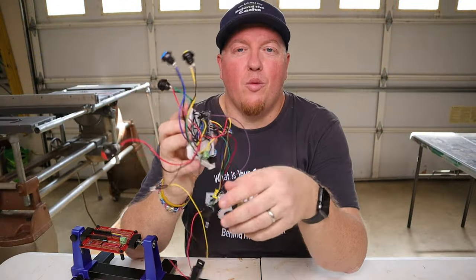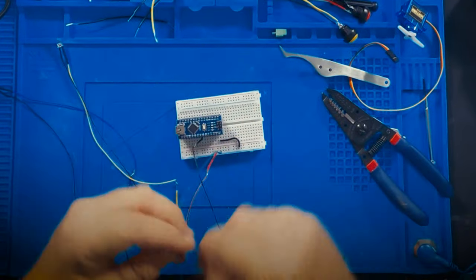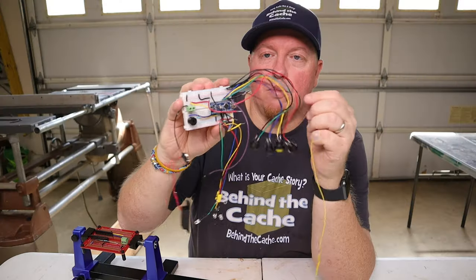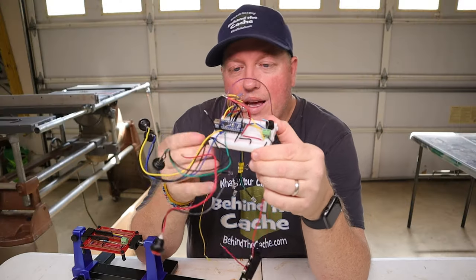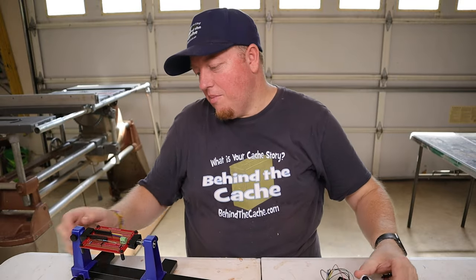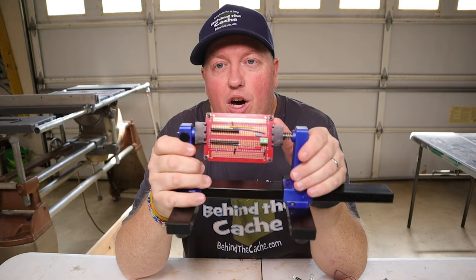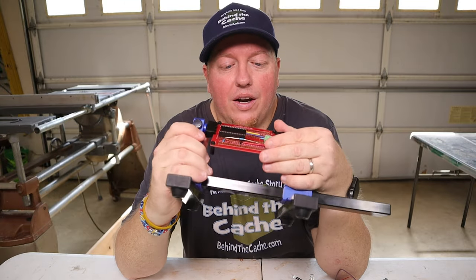Alright, so in part one of this build, we took the Simon game and did a prototype of it with this proto board here, and this is an absolute wire mess right now. But over the last week, I've gone back in and worked on a board that I could actually solder into, and that's what I've done here.